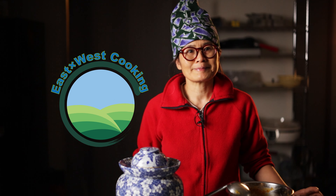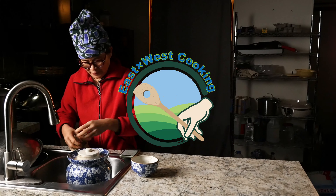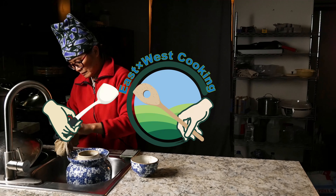Welcome to East by West Farms. Here we grow what we eat and eat what we grow. Today I'm going to show you the last step of making the butternut squash wine.